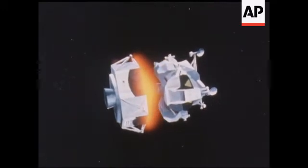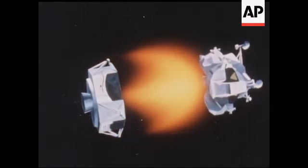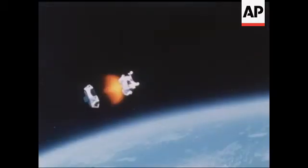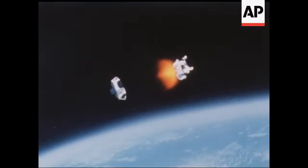The firing will terminate with a highly critical maneuver called the fire-in-the-hole abort. This test involves a simultaneous shutdown and separation of the descent stage and firing of the ascent engine. The abort would be necessary in the event Apollo astronauts were unable to land on the lunar surface and had to fire up the ascent stage to carry them back to their orbiting spacecraft.